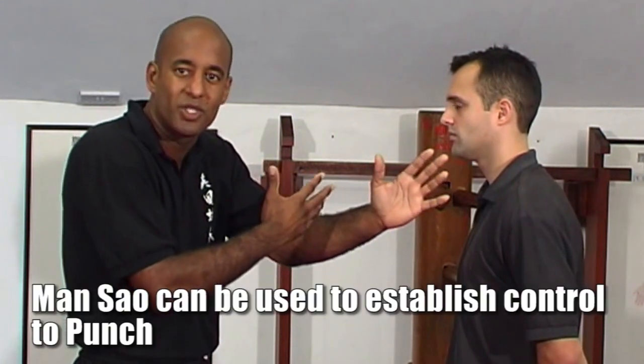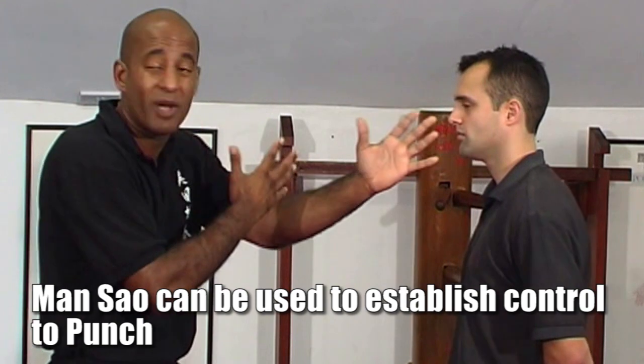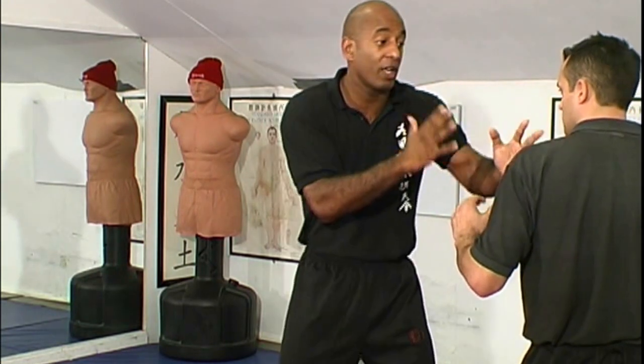What I can also do is put myself in a better position to punch. Because I have my hand forward, if he punches I can strike. If he moves, I can strike. I already have my hand forward — in range, in an area to strike and move.